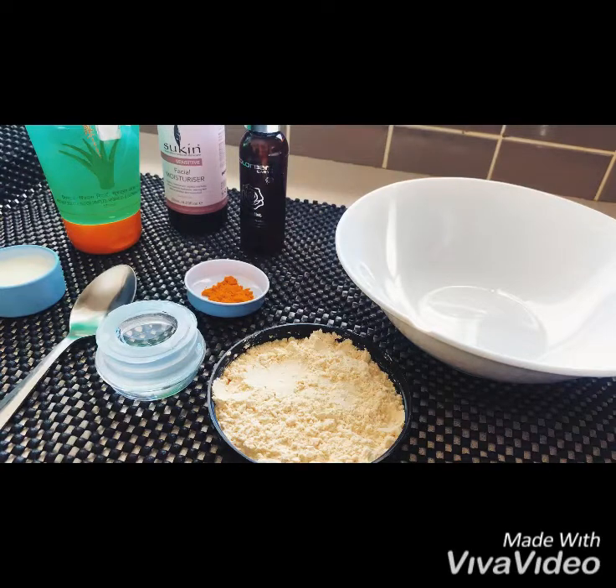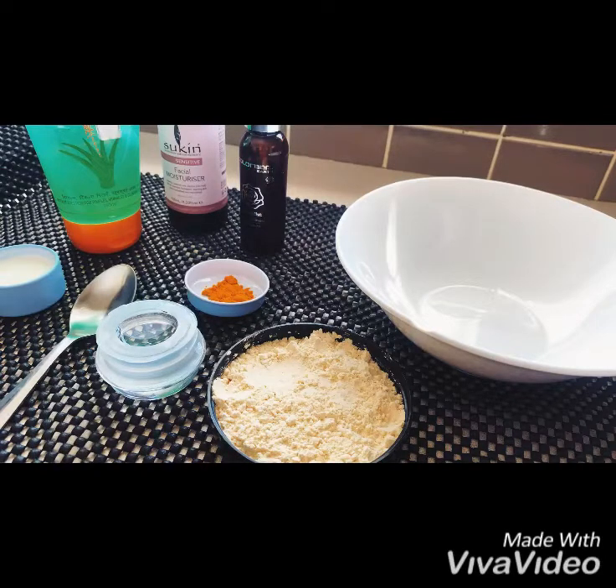Hi everyone, welcome back to my channel. Today I am going to show you how to make a face pack for glowing skin. Face packs are required to maintain moisture of your skin, so let's get started with the ingredients.